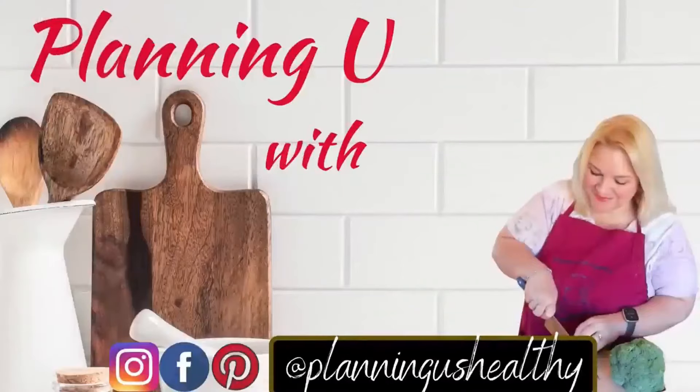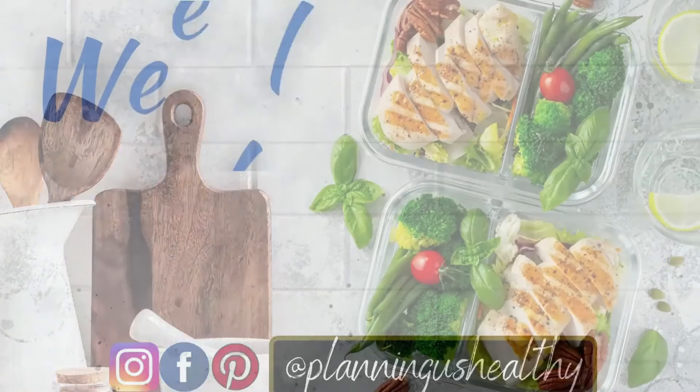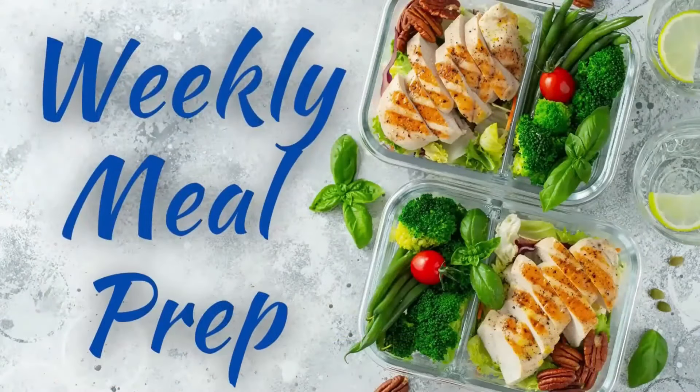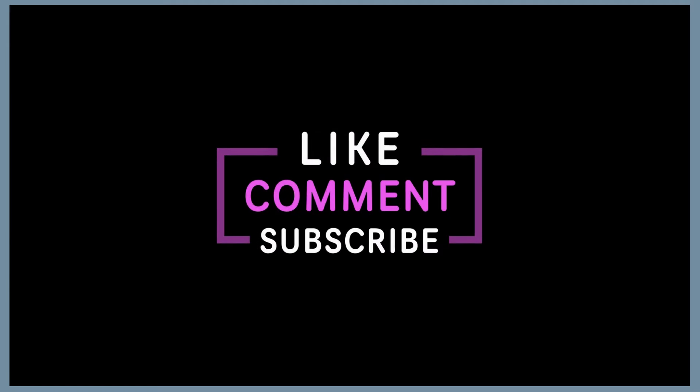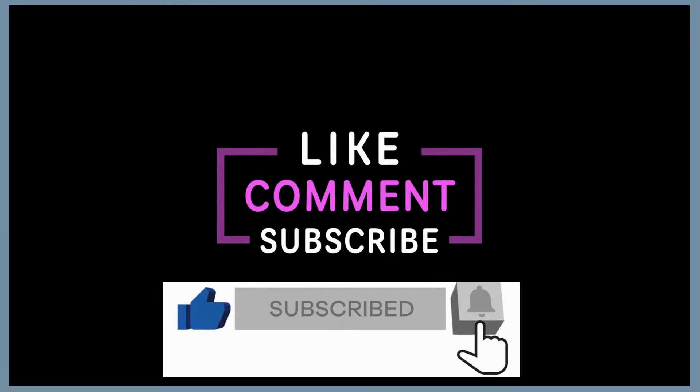So that's what's on the menu this week for lunches. If you're new to my channel, I follow the Weight Watchers program, so I do share the Weight Watcher points, but I also try to give calories as well. All the recipes I share will be linked down in the description box below, as well as some of the items I use such as my meal prep containers. Also, if you're new, I'd love for you to hit that subscribe button and be a part of the Planning a Healthy Family community. Now let's jump into this week's meal prep.